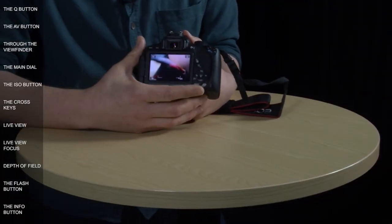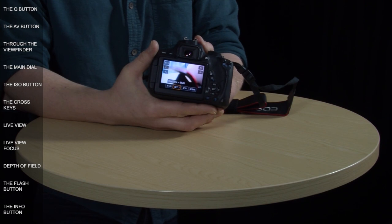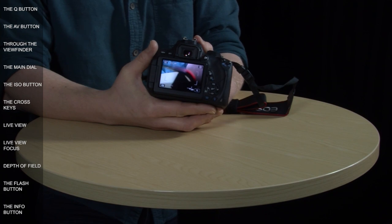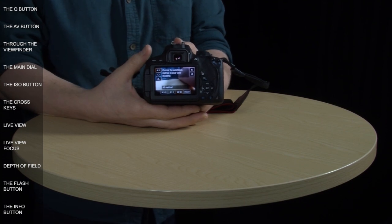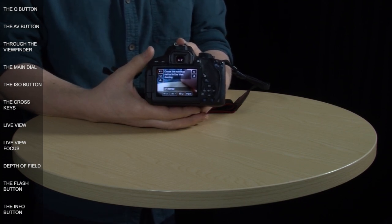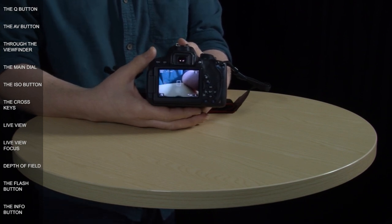The second auto focus method is called FlexiZone Multi, which tells the camera to focus on multiple points within the area marked by the white lines. You can narrow the focus by tapping the touch screen or pressing the set button, then move the box around the screen to concentrate on different areas. When you press the shutter halfway, the points in focus show up as small green squares, though in this mode the focus point won't track the subject. The third method reduces focus to just one small square — centered by default, but movable with the cross keys — and also cannot track subjects.